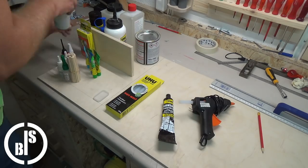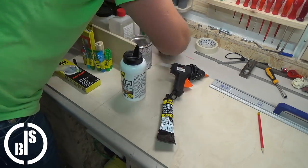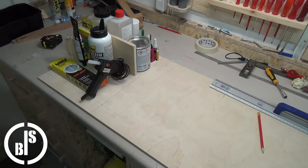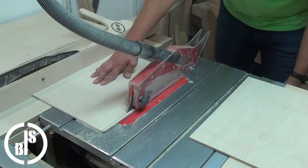First I laid out all my glues to find out how big the caddy should be. The base of the caddy should be a tray with a handle. Then I cut all the parts for the tray at the table saw and at the mitre saw.